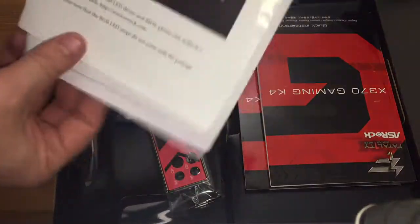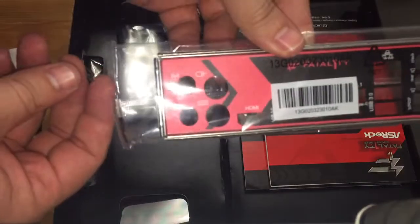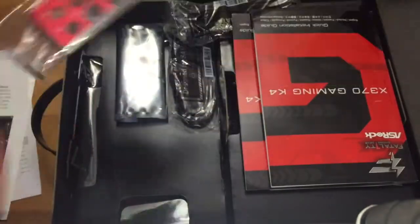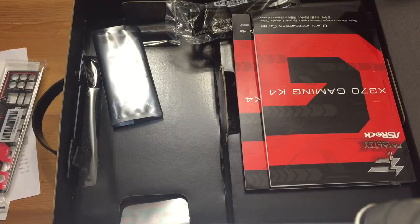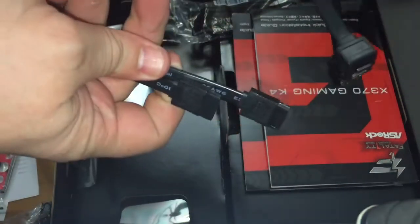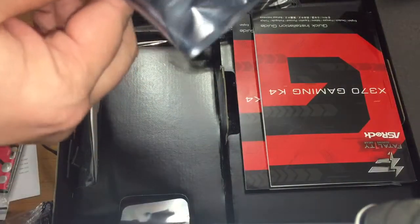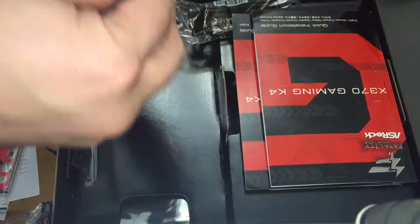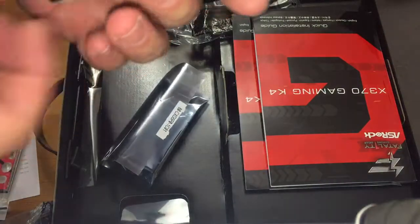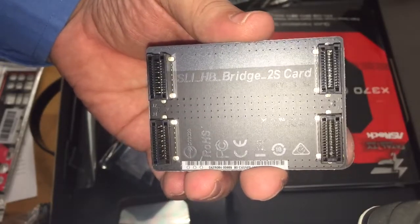So basically there's just some paperwork here, then the backplate that you'll be able to put into your PC. I've got the cards, so let's just take everything out so you can see what connectors you actually get. Over here you can see we've got these — the SLI HB Bridge 2-slot.